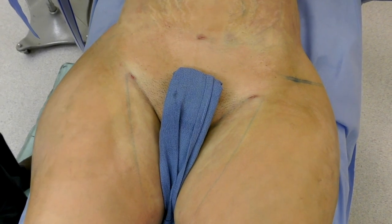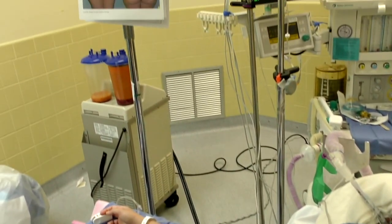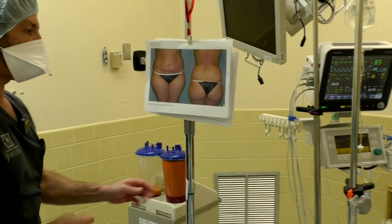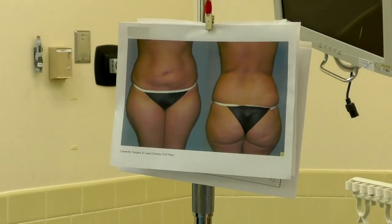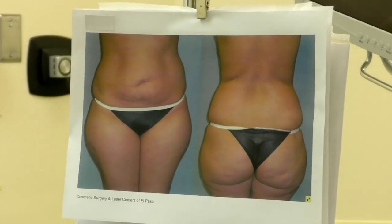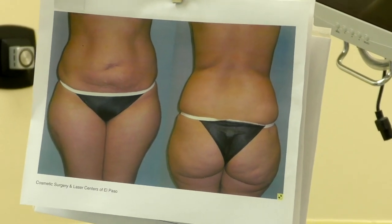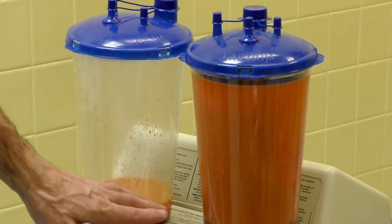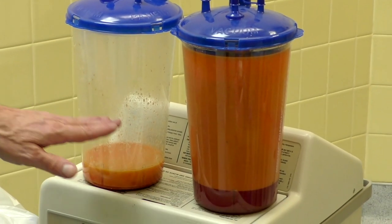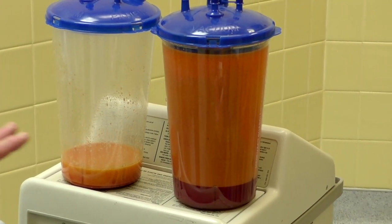Come over here and I'll show you the preoperative picture and the fat we removed. Here is the before picture — it's in a different pose, but you can still appreciate the liposuction results. And here is the actual fat that was removed. You can see most of it is fat, with some fluid on the bottom, which is typical.